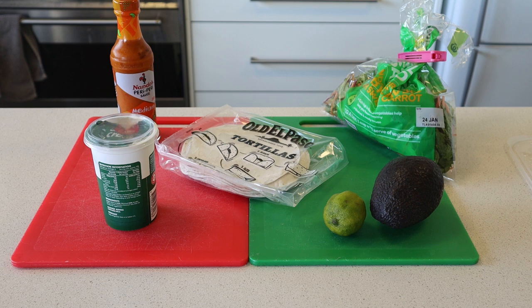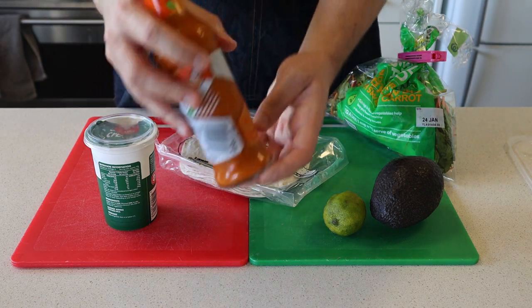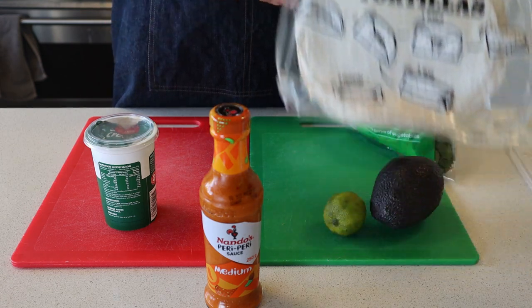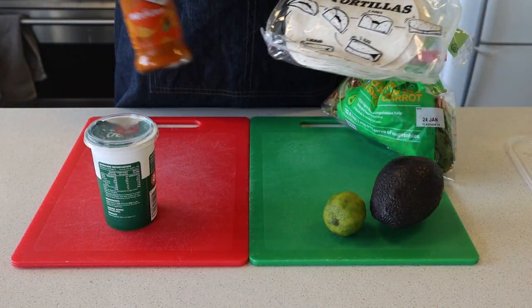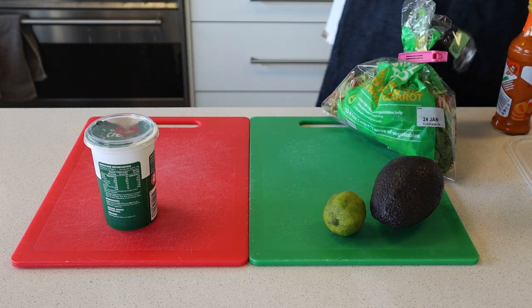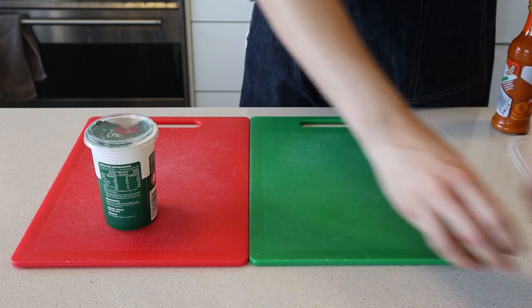You'll also need sour cream, a leafy salad mix, and Peri Peri sauce — I'm using Nando's Peri Peri sauce. If you're in the UK or in Australia you'd probably be familiar with that one. And finally, tortillas. It turns out it's actually quite difficult to get soft corn tortillas in Australia, and the ones I did find were ridiculously expensive, so I'm not using them.